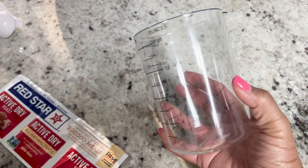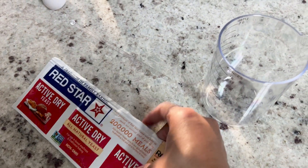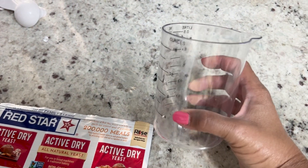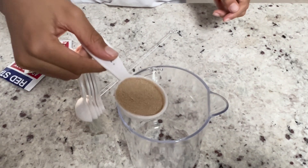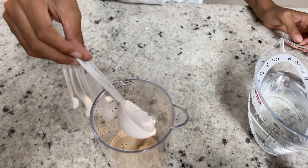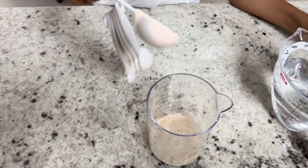In this container, we are going to mix our yeast with some warm water. We need one tablespoon of yeast and two to three tablespoons of warm water. Now stir it up real good.